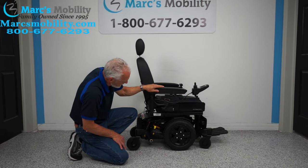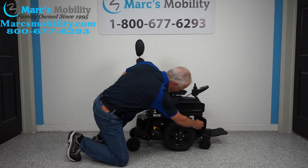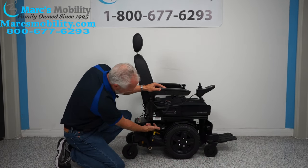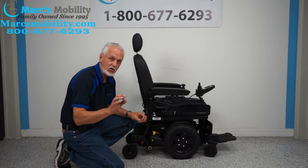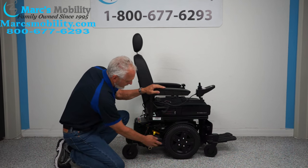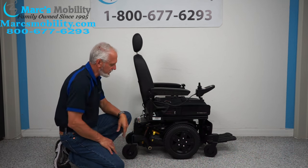You have also on this chair an anchor point right here, and you have another one right here. So you have four anchor points to secure your chair to your lift or to your van. You also have a motor for each wheel — each wheel has its own independent motor.